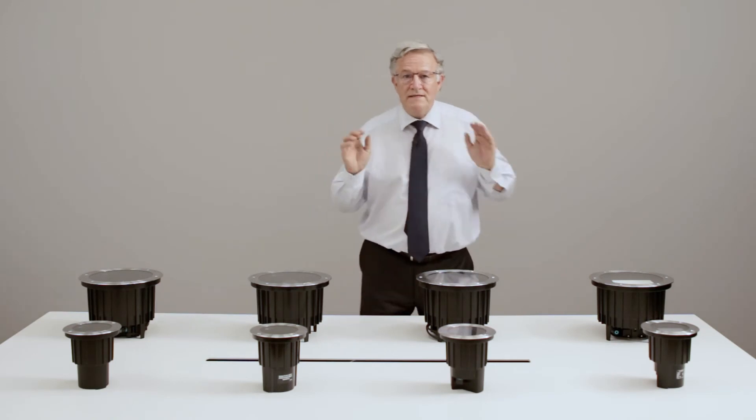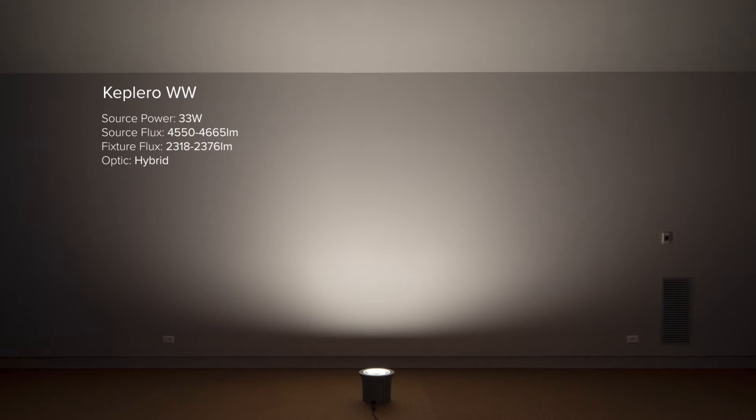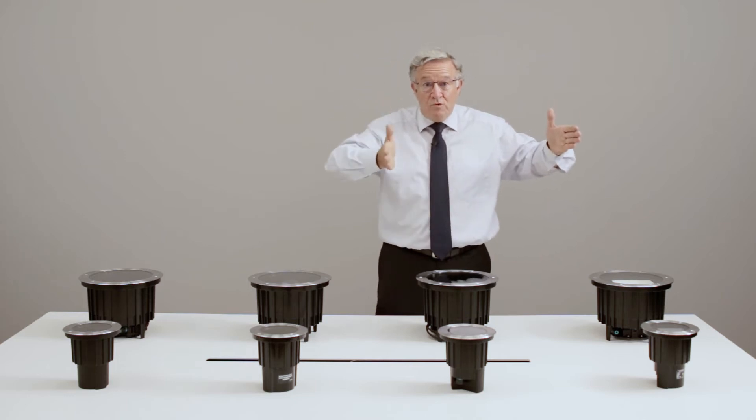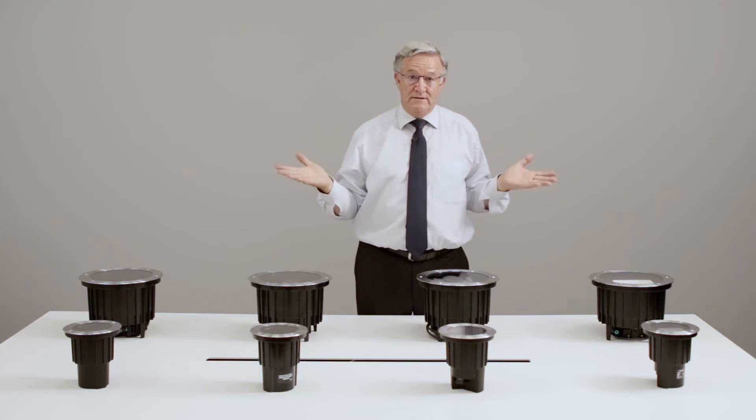With the large Keplero, we can see how low the beam starts and how wide it is. It can go pretty high — in some cases up to 7 or 8 meters. With 2,300 lumen output, it provides a pretty good illumination. The bottom of the beam is also quite flat, allowing for a spacing of minimum 2.5 meters up to 3 or 4 meters, depending on circumstances.